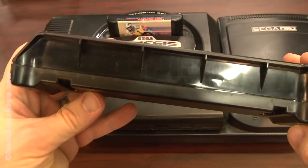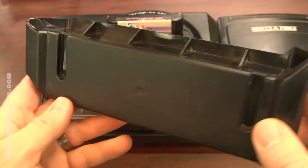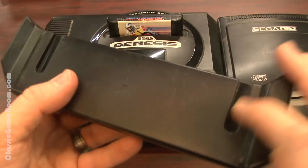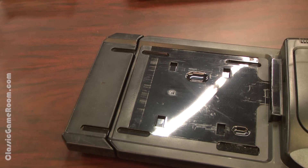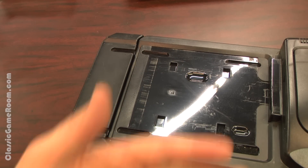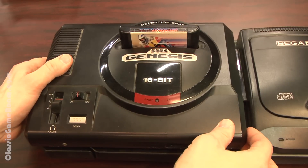Thankfully, there's this convenient piece of plastic, which I've seen online, called the Sega Genesis Model 1 extender for Sega CD Model 2, or something like that. And this is what it does — it extends the base of your Sega CD Model 2 in order to fit your fat Sega Genesis Model 1.